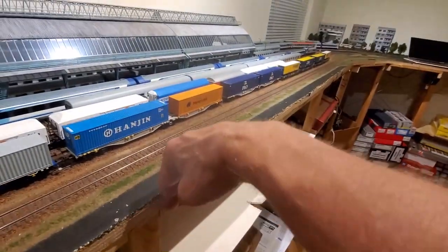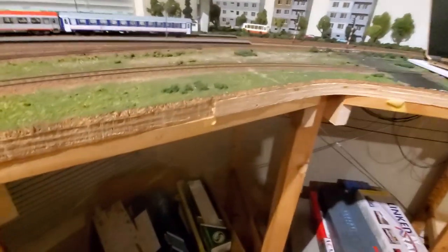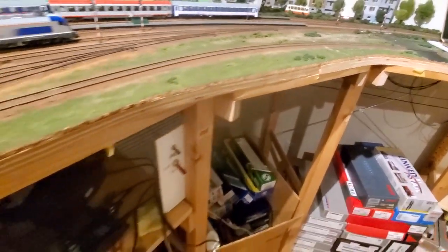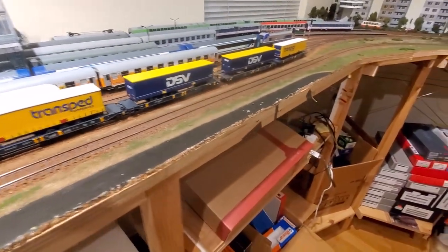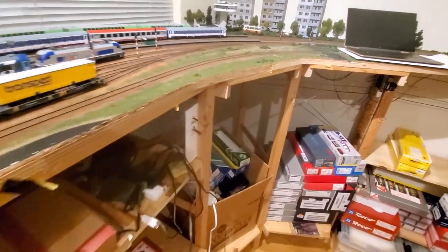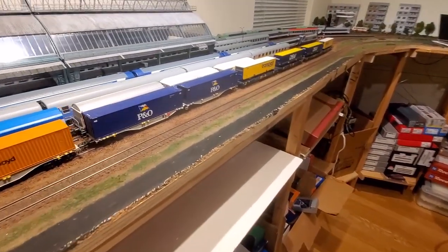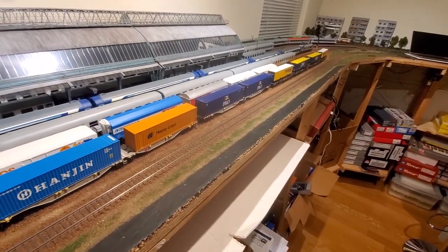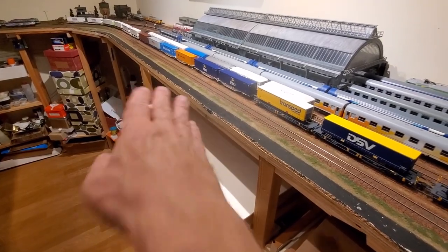I used a jigsaw and pretty much trimmed the excess material all the way around just following the contour. It doesn't look pretty — I'm not a carpenter and I'm not going to try to explain why I don't like working with wood. I admire people who can build intricate, beautiful pieces of furniture, but I'm not one of them. This is very rough and may look a little primitive, but it works very, very well and has been in use for a good 14–15 years now.